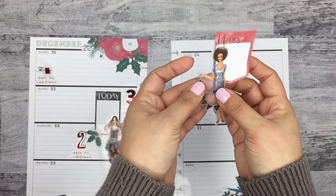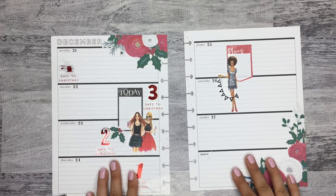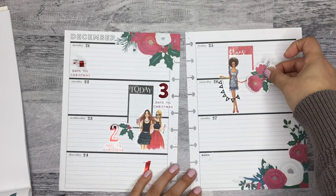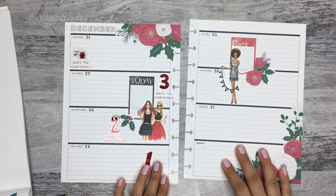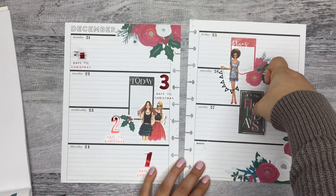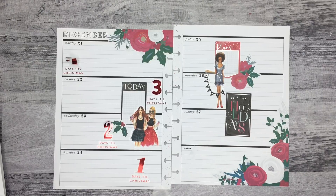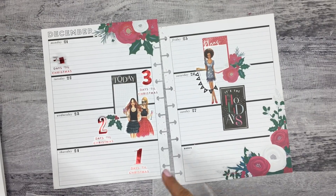I was able to cover up the girl with this one, which I think is better. Then maybe I'll put some florals here. This one's pretty too — maybe these right here, it's not too big. I could put it here, but I want to put it underneath the sticker. And then I have this black sticker that says 'It's the Holidays' — maybe I'll put this here. I like that. I like those girls on that page, that looks really pretty.